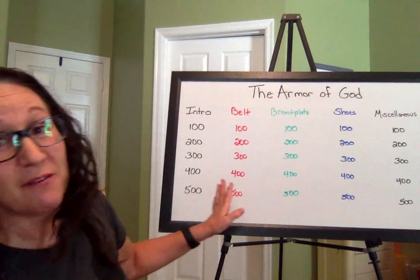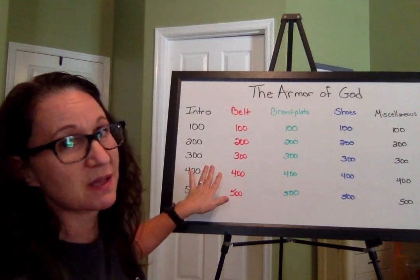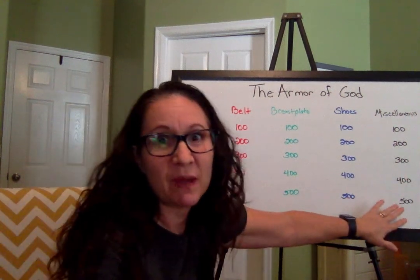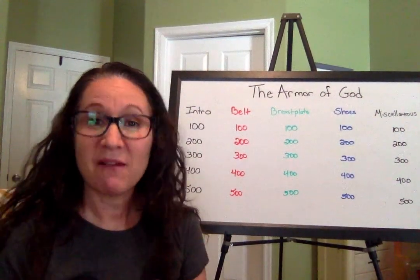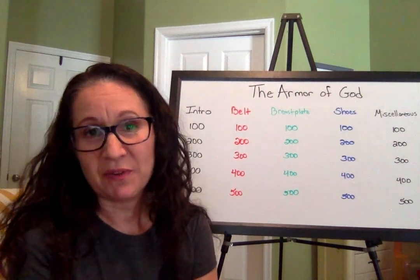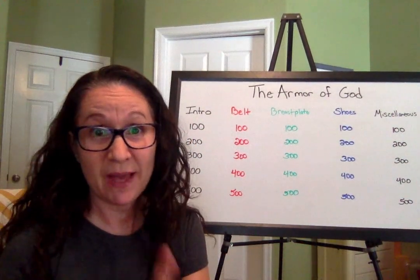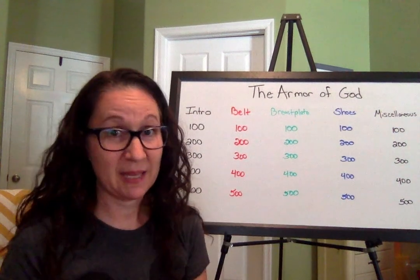We have five categories. We have questions from our introductory lesson — those might be about a certain man who wrote the book we're studying. Then we have some questions about the belt of truth, the breastplate, our shoes of peace, and a miscellaneous category. We're just going to work across the board, starting in intro with the $100 question, then move to the belt $100 question, and work across. I have my handy dandy eraser so I can erase questions as we go and keep track of where I am.